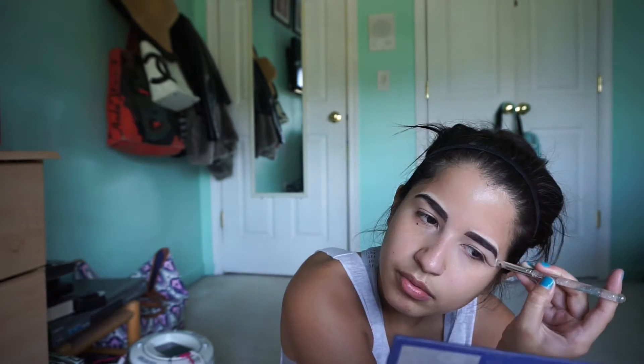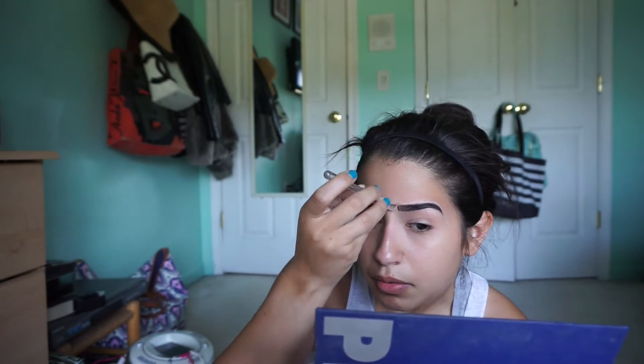I'm going to go in with the NYX HD Concealer, which is also amazing and pretty affordable. I put that onto a flat top brush and just want to clean up those areas. You want to clean underneath your brows too to give it that sleek, fierce brow look.